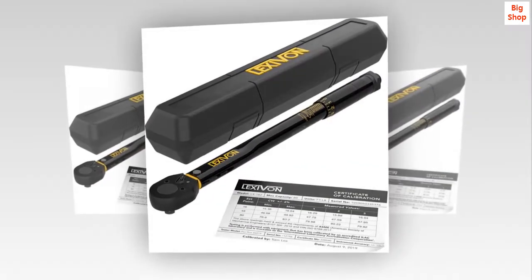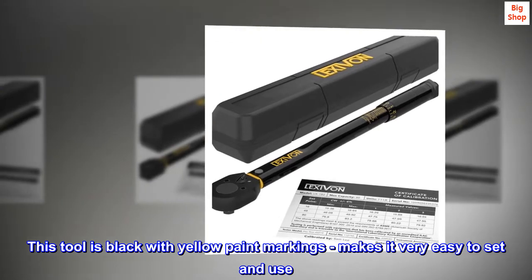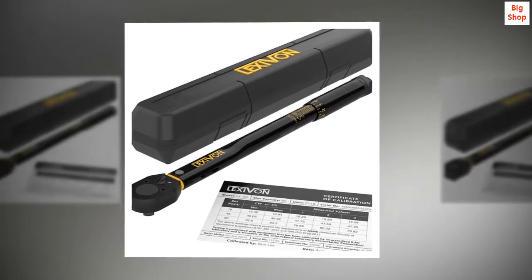Easy on the eyes. This tool is black with yellow paint markings, which makes it very easy to set and use. I love this feature.